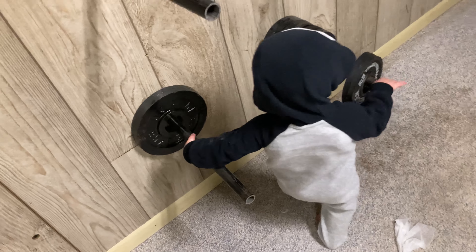Josh found a new toy. Did he? Mm-hmm. You gonna work out, baby?